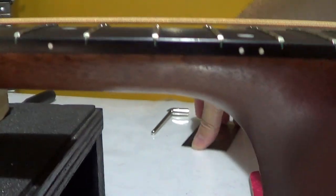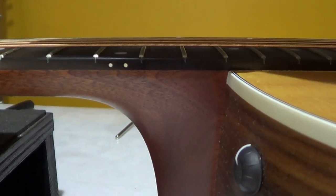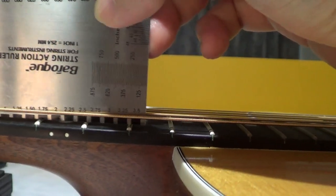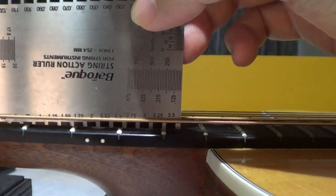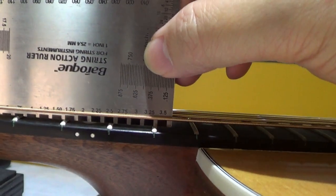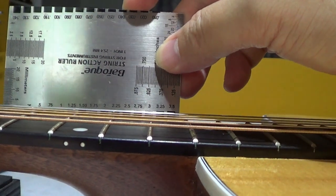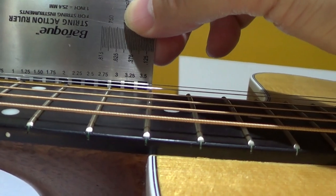Before doing the adjustment, I would like to measure the action first on the 12th fret. Right now it's about 2.5 millimeters, a little bit lower than 2.5. Then let's see later on after adjustment how it looks. And on the pressed string, it's around 2 millimeters.